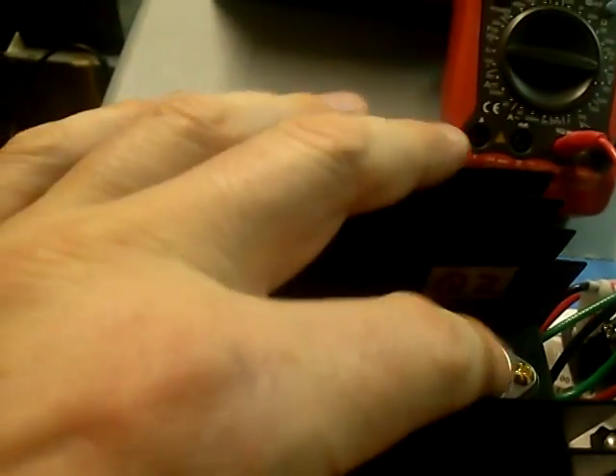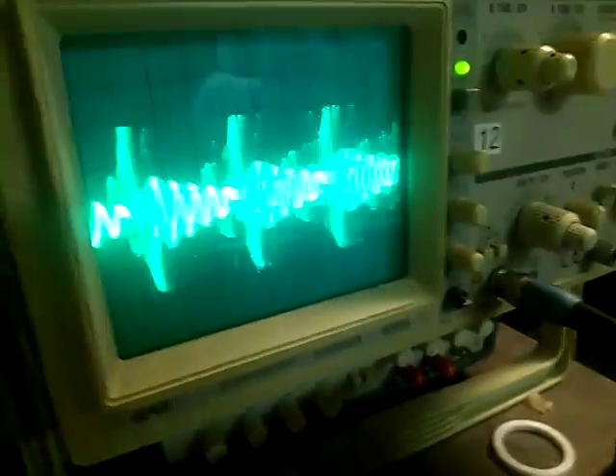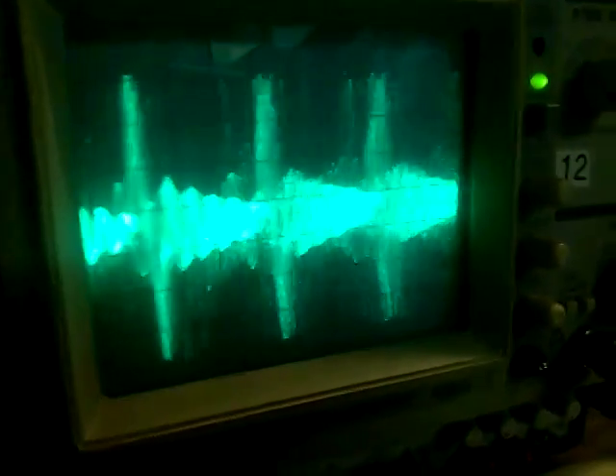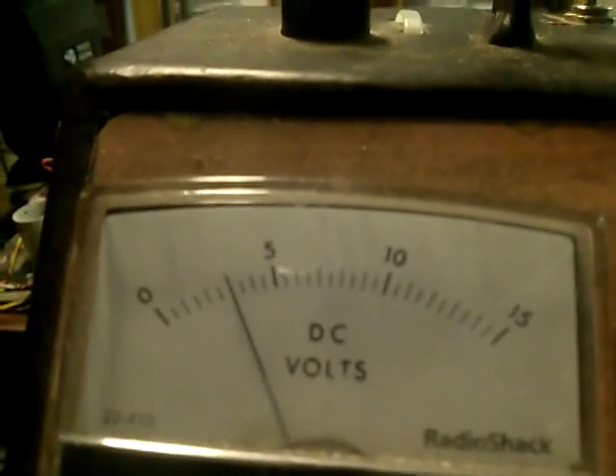The transistors are running pretty cool, at around three to four volts. We're going to fire it up and see what the scope looks like. We're running at about three volts, half an amp, and that's what the base is running at.